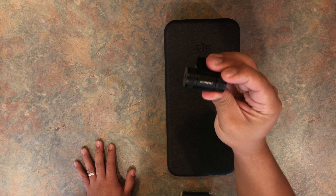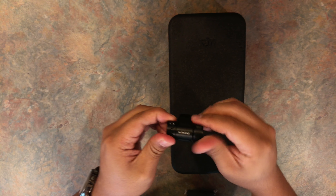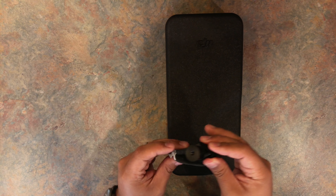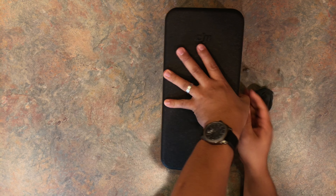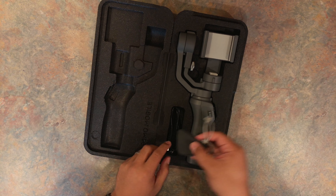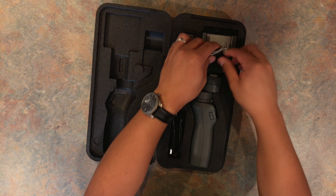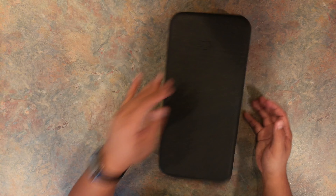Okay, so this is the Moment counterweight that I just bought. Each side detaches if you want to add or take away weight, and this just attaches to the Osmo Mobile 2 stabilizer. They came in with the bag, so I usually put the counterweight in the bag, cinch it up, and then I put it inside the sleeve of the clamp, or in the clamp of the stabilizer, close it up, and it's a perfectly good fit.